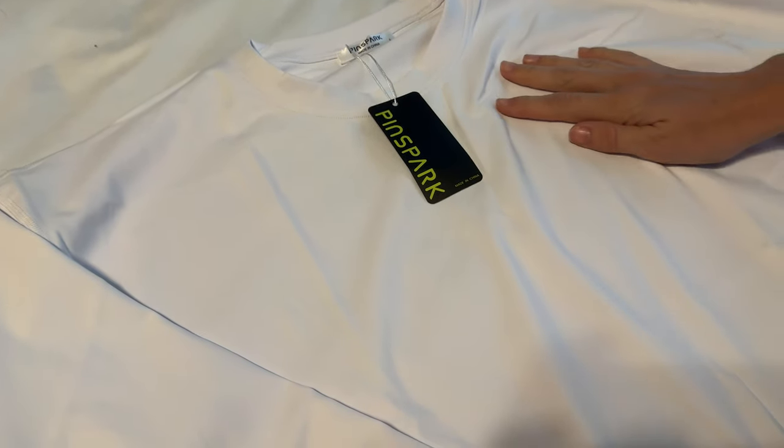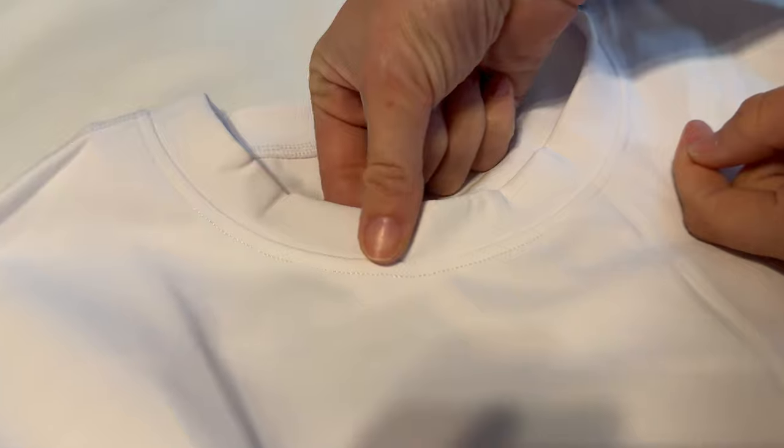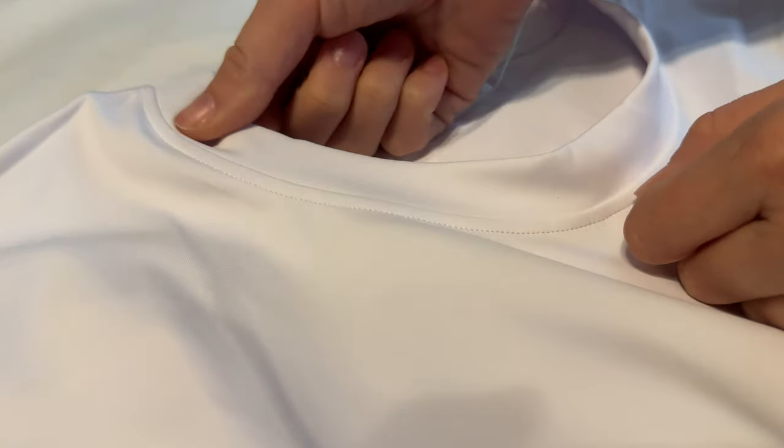Let me show you some close-up areas of this. The collar here is sewn a little bit differently, so you can see it has a little extra piece there.